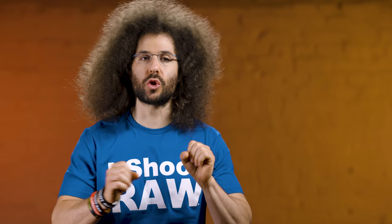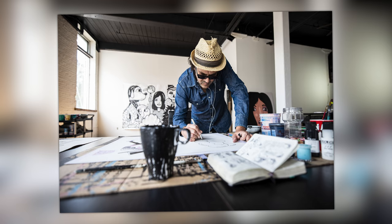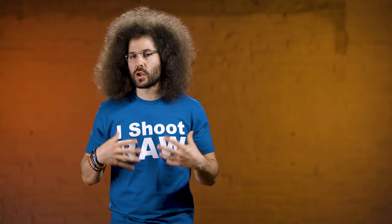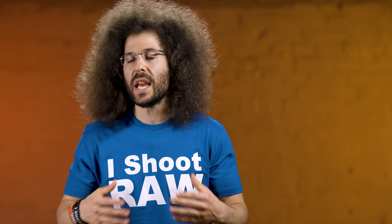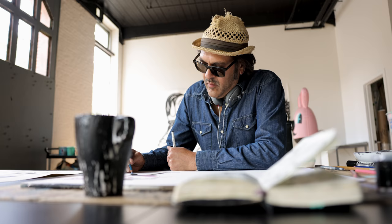I'm a big fan of using out-of-focus areas in a frame to draw you into the subject. For example, there's the black cup on Jeremy's desk that's out of focus, but we're drawn into the image. When you're photographing in a 3D world knowing the camera captures in two dimensions, if you can add dimension by using out-of-focus elements closer or further away to draw the viewer in, you're going to get some winning images.